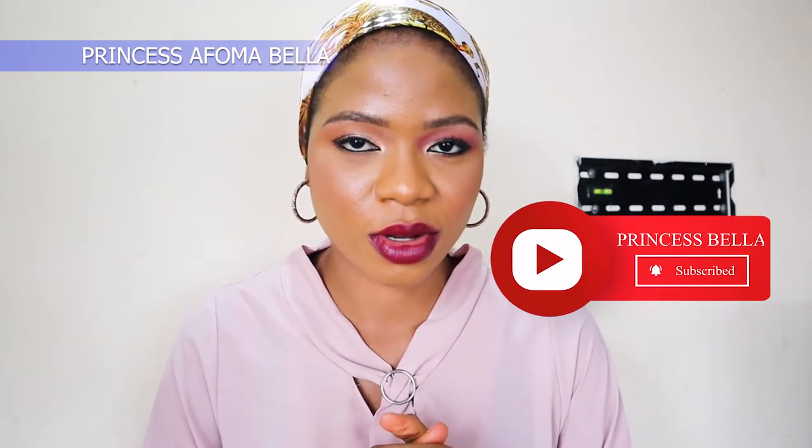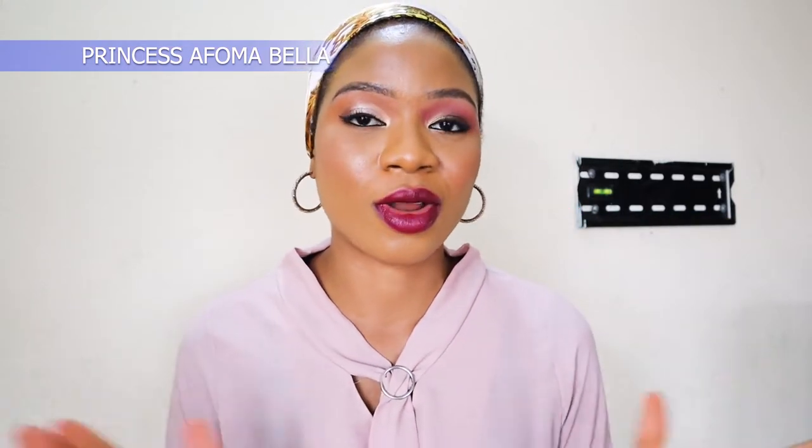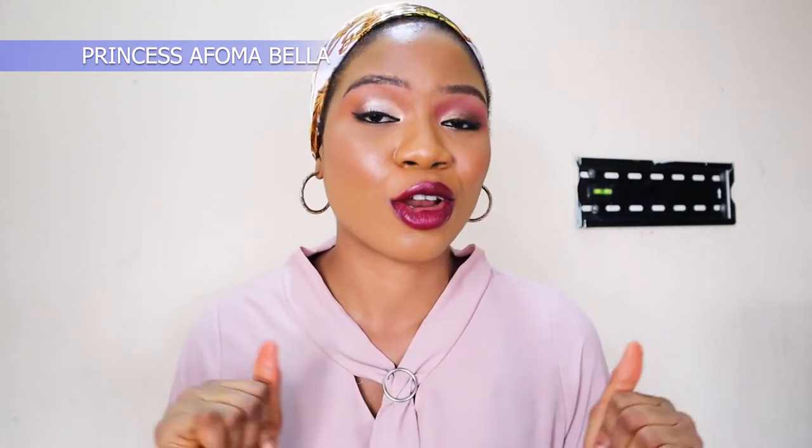This is what we come up with - I love this lip color, I absolutely love it. I think it's gorgeous and I think it complements my skin color. I'm going to go ahead and add a little gloss on my lips.